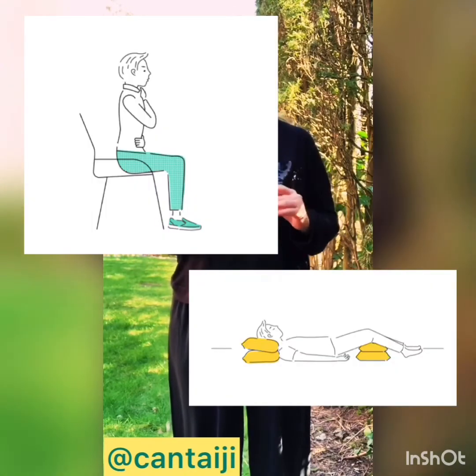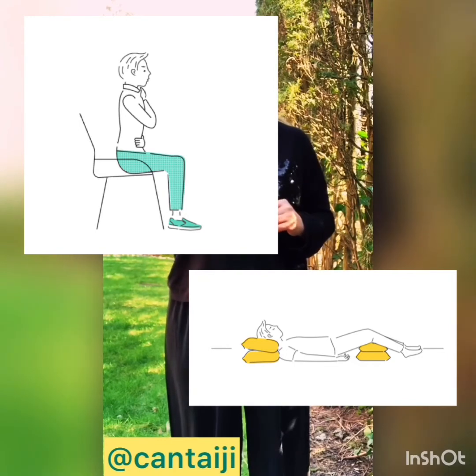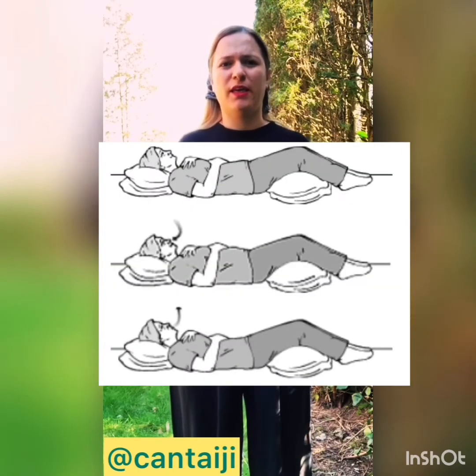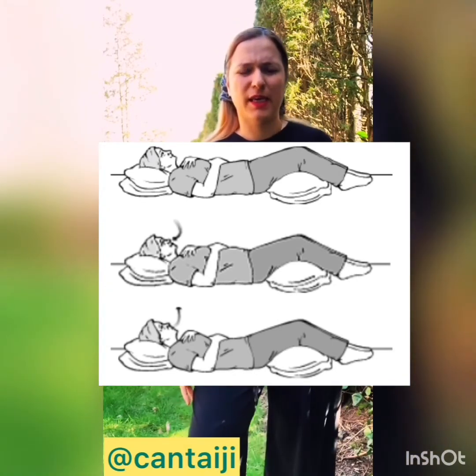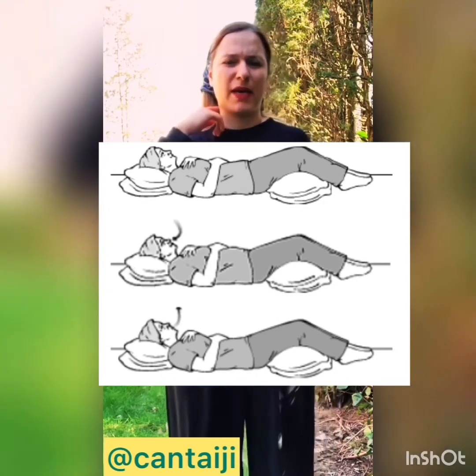You can do this practice in a standing position, sitting, or lying down. The most important part is to feel free with no pressure on your neck or your back. When lying down, you can use a pillow under your knees and a small pillow for your neck. The key is to feel as relaxed as possible.